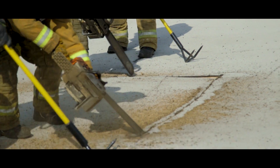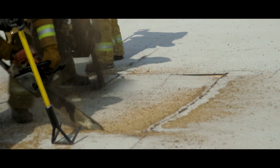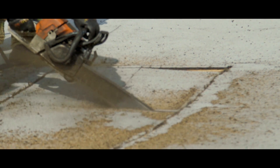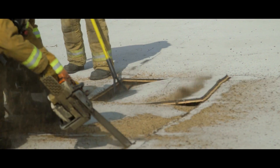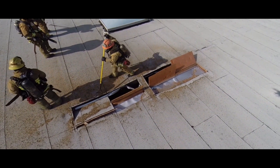If the fire dictates the need for a trench cut, understand that this is a defensive operation and should be done in a timely manner. Switch hands whenever necessary to avoid stepping into a pre-existing hole. The trench should be finished prior to the fire leaking. The seven and L cut is being used to perform this operation.